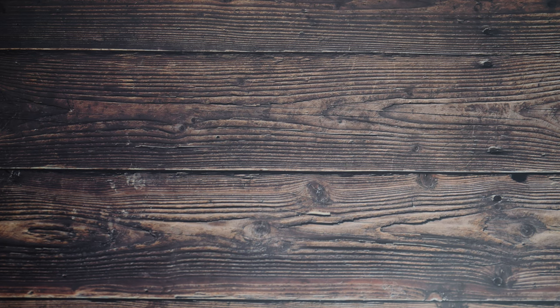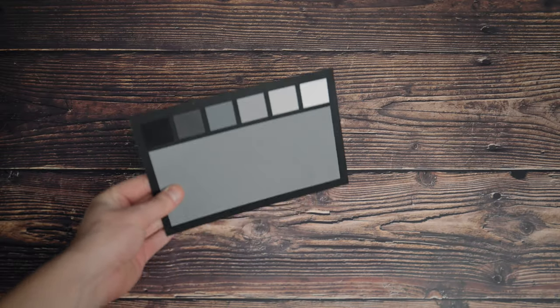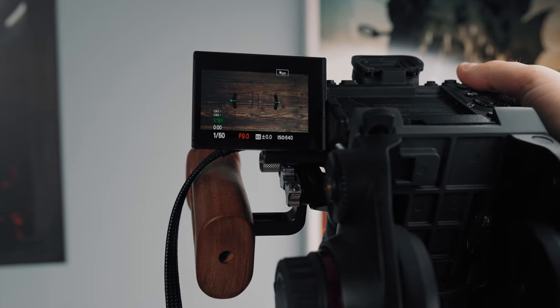At this point I also noticed that the colour temperature looked a little cool, so I did a custom white balance and it looked much better once I did that. Tip two is to stop your lens way down. I know it's nice to film with a wide aperture for subject separation and background blur, but this is one situation where I would urge you to do the opposite and stop your lens down to at least f8. Personally I prefer f11 to f16.